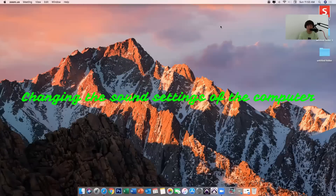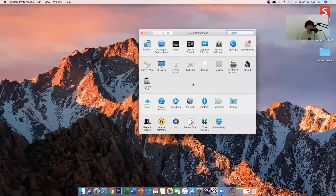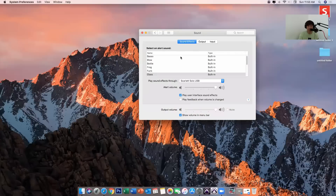So we have connected the audio interface to the computer. Now the next step is to go to System Preferences if you're using an iMac. I'm now clicking System Preferences, and then inside System Preferences you'll be seeing the Sound option — so click Sound. Now there are three categories: we have Sound Effects, Output, and Input. Better click first the Sound Effects.